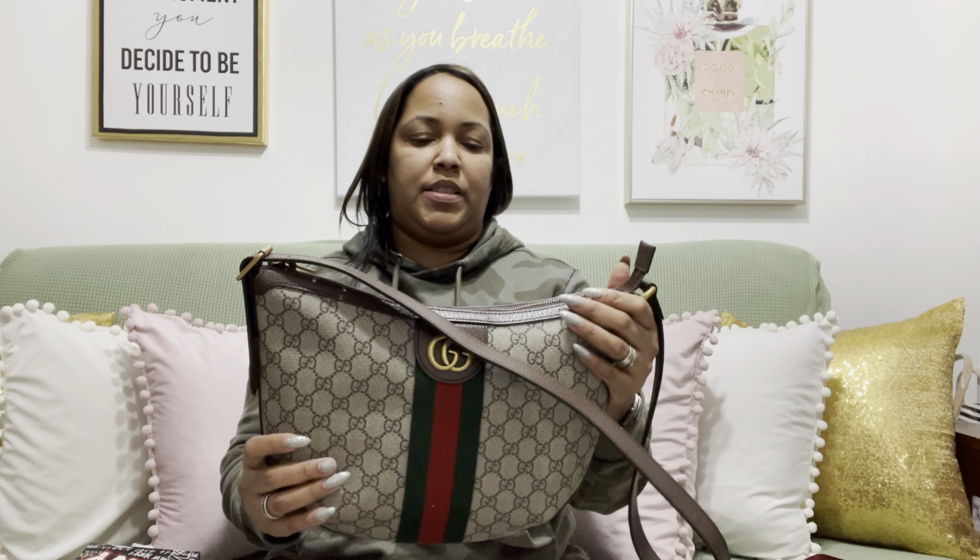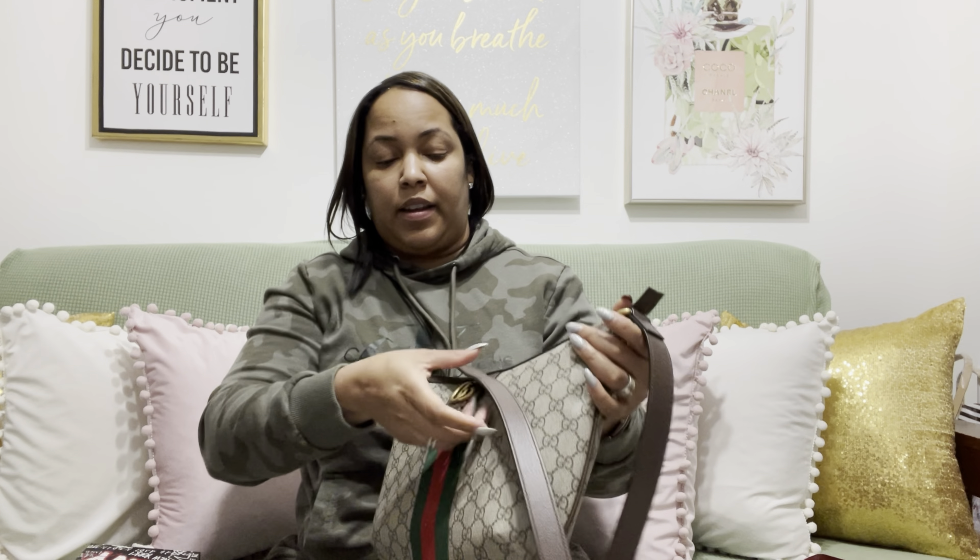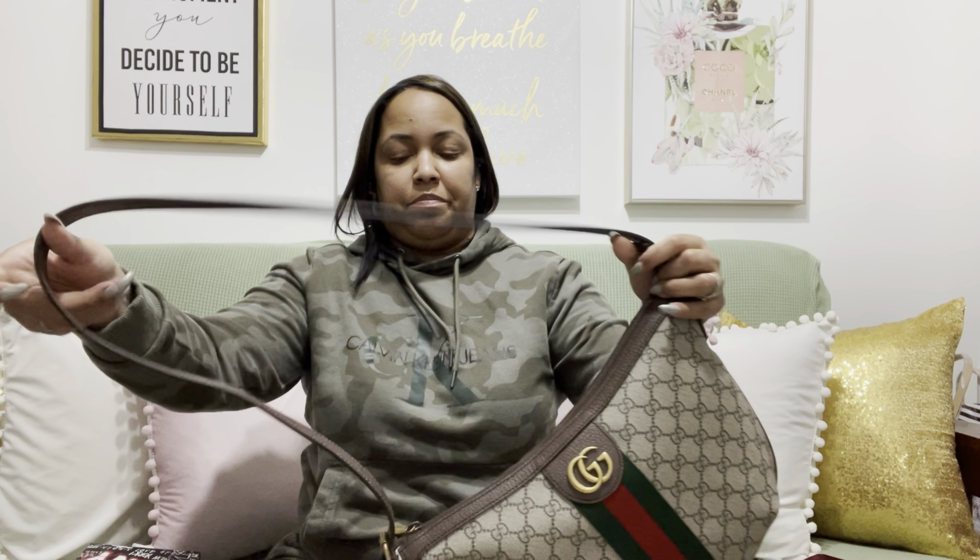The size is perfect for me — it's not too big, it's not too small. I'll be able to fit all my stuff in there; I'll even be able to fit my planner. The only thing I have to get used to is that as a crossbody it fits right here, but I will not be using it when I have big coats. Most likely I will use it in the summer and spring.